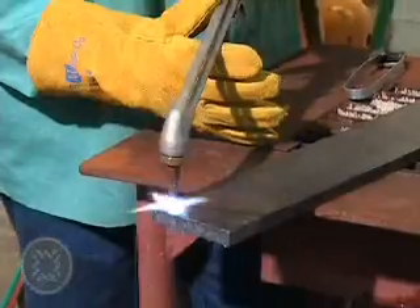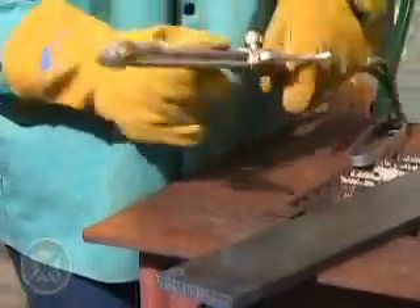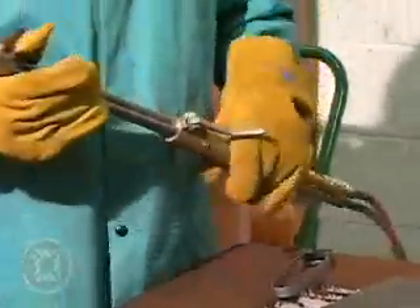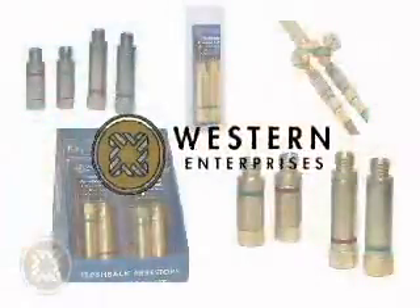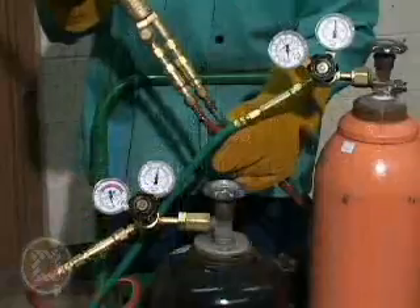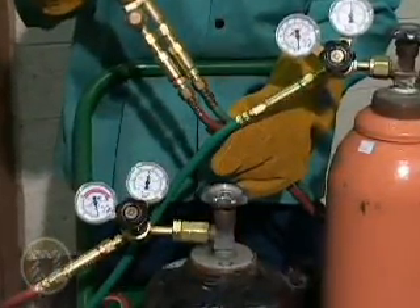One of the hazardous activities that we will discuss includes the dangers of flashbacks that can occur in oxy-fuel gas welding and/or cutting applications. In an effort to improve worker safety, welders are encouraged to use Western Flashback Arrestors to prevent serious injury from flashbacks and to protect equipment during all welding and cutting applications.